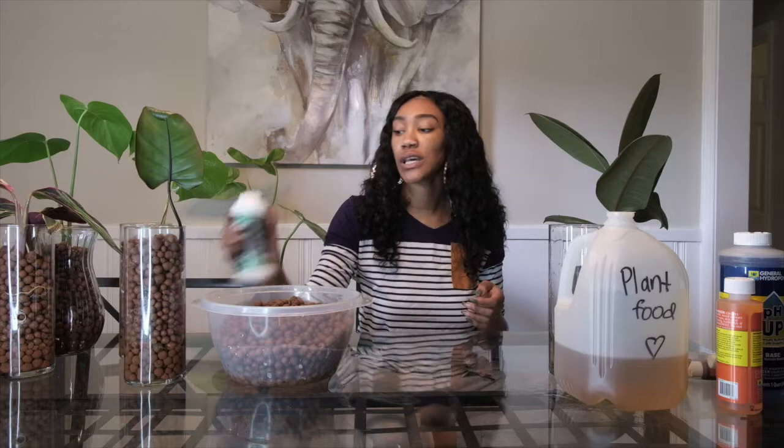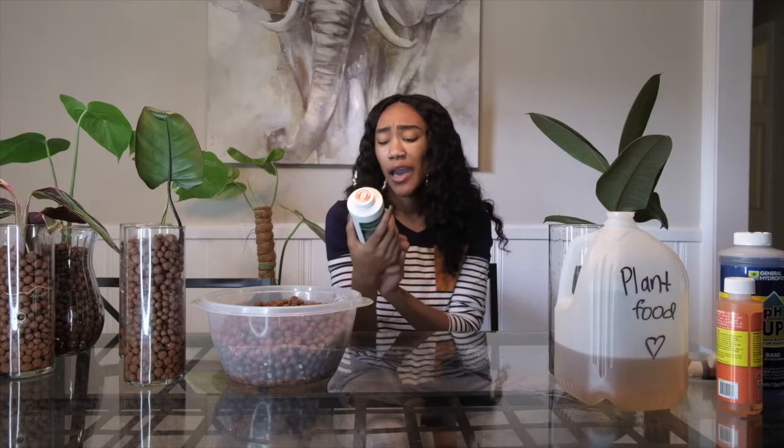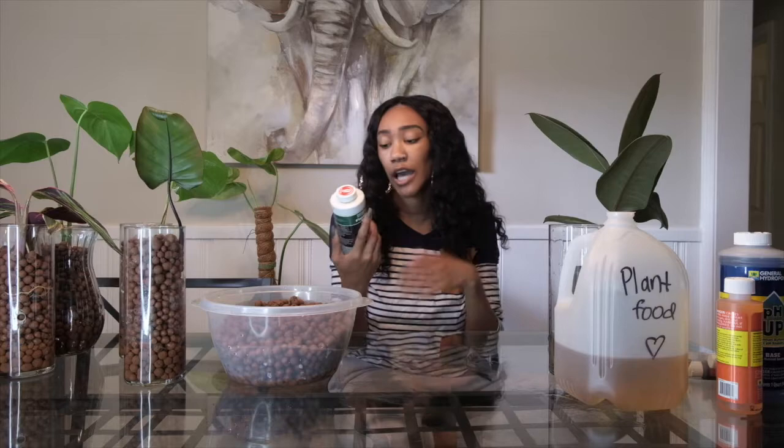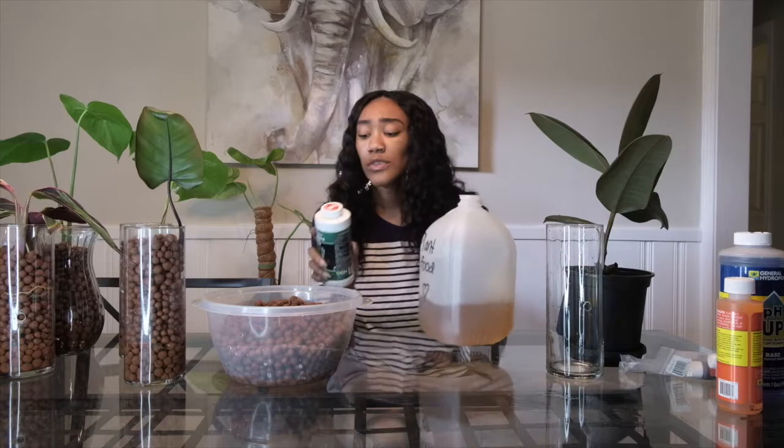One of the biggest cons of LECA is that because there's no soil, it does not have any nutrients, so you must make your own. What I use is Floranova Grow — I got this from my local hydroponic store for about $10. I'll put the link in the description box below where you can find it on Amazon, but I got it at my local store.